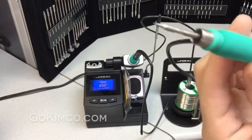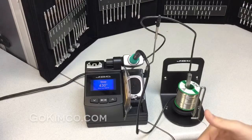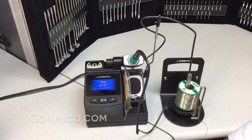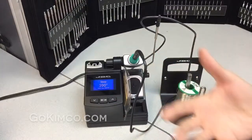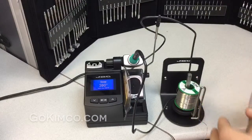This unit is great for working with 0105s, 0201s, or bigger components. This station can apply to 75% of our tips. JVC has one of the widest tip ranges — more than 700 tip selections. If there's any other necessity, JVC also prototypes tips.